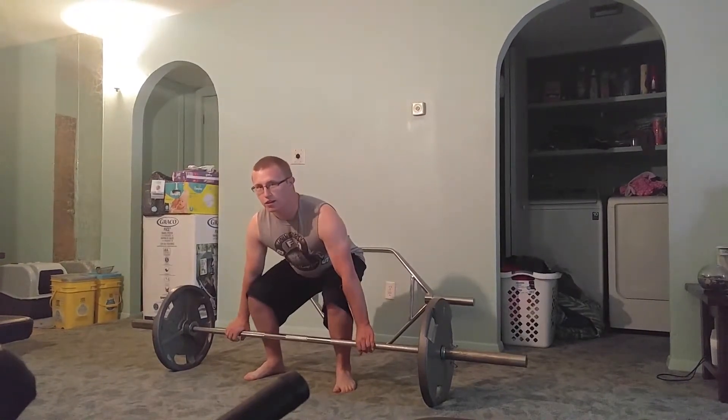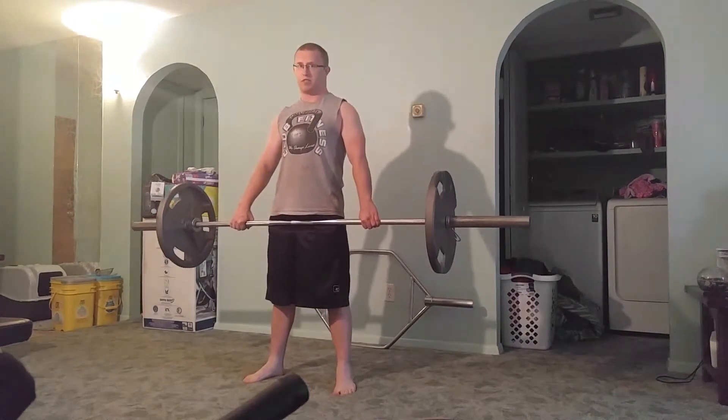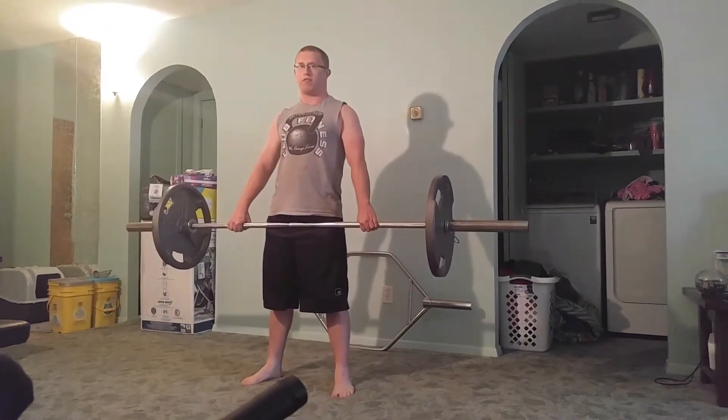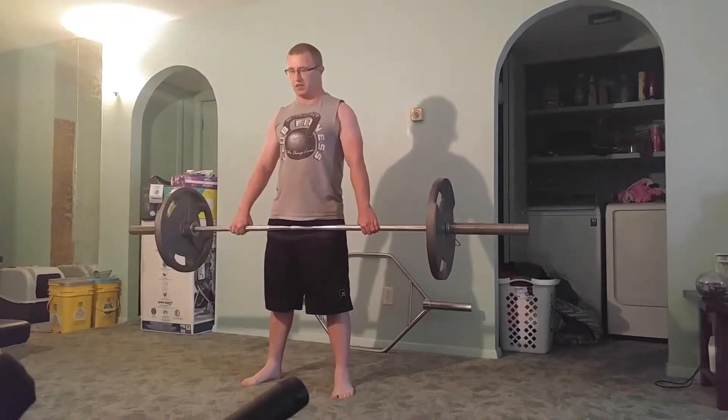And all you're going to do is pick it up the same as normal. Be careful to not let your back round.